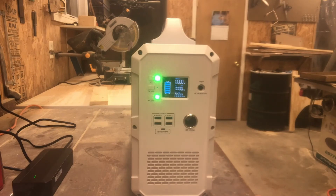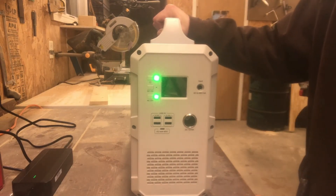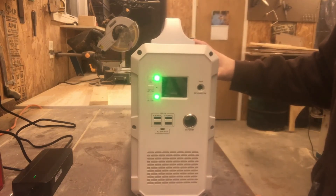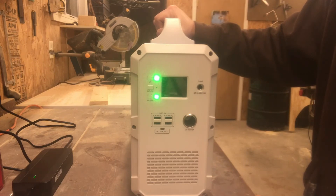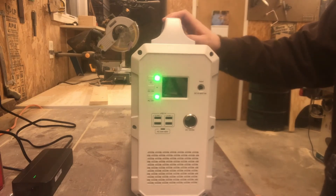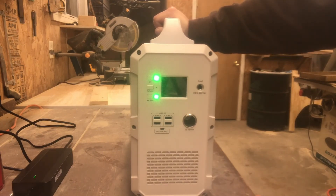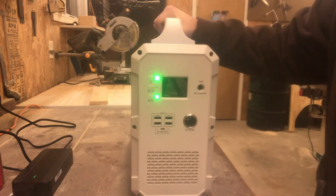The 12-volt output is regulated — not all units have that — so you can continue using it until your battery is dead with no problems. All in all it's a pretty nice unit. It is a little heavy; it's got a nice aluminum case and the battery alone weighs a considerable amount — together it's about 38 pounds. But it does have a nice carrying handle, so whether you're going camping, heading to a flea market, or whatever, it'll really do the job.